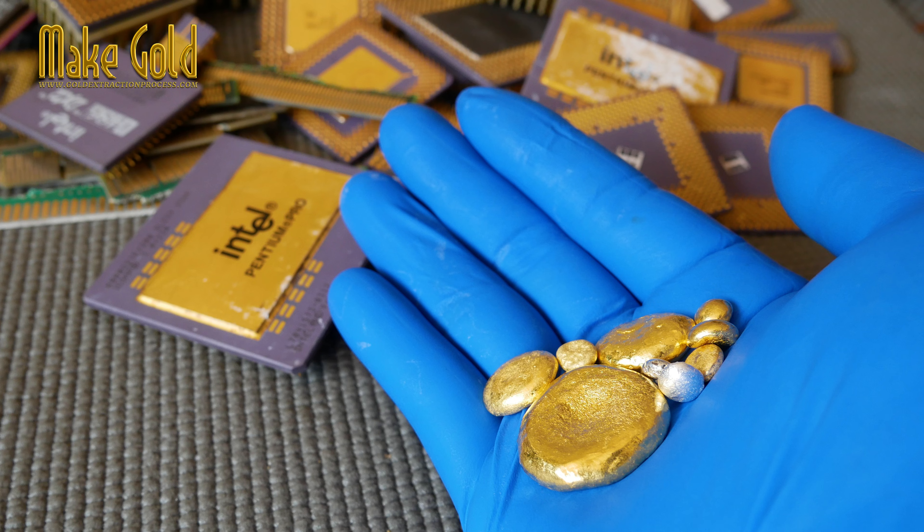In conclusion, while soaking CPU pins in nitric acid is a crucial preliminary step to dissolve the non-gold metals, nitric acid alone will not dissolve pure gold or cause it to fall off as a usable product. The subsequent step — dissolving the gold itself — requires the use of the much more dangerous chemical combination known as aqua regia.